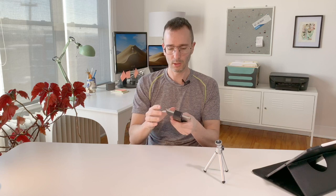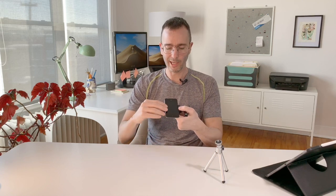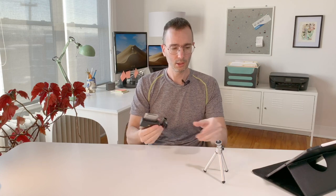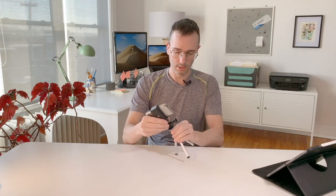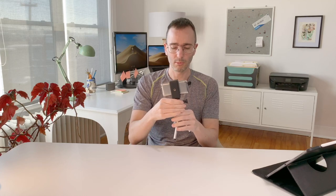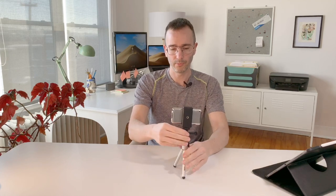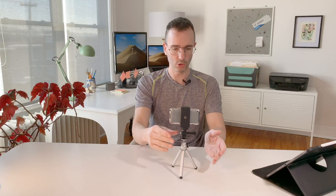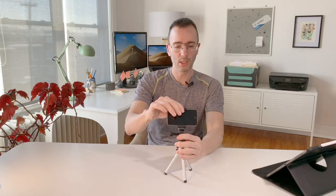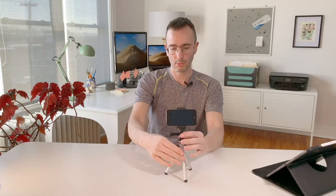It's secured in — it's a rubber clamp so it's holding tight on the phone. You can put this on a mini tripod that I have here, and with the one-quarter inch screw adapter you can put it on a big tripod too. It's very nice — you can film with that at a 180 degree angle, perfect.